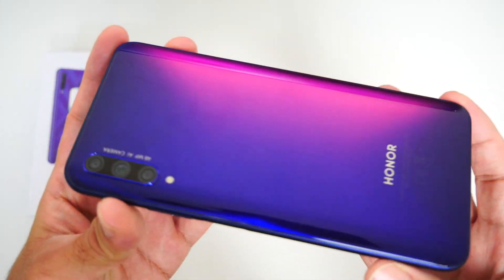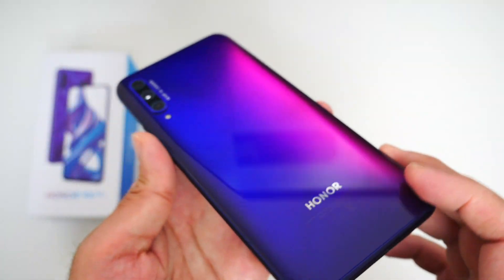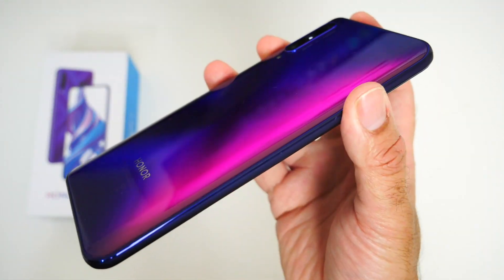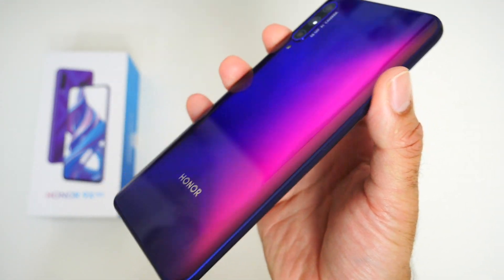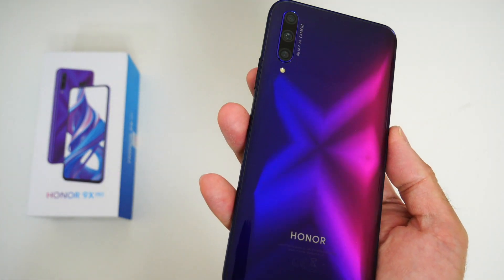In the hands it feels very premium, with a thickness of 8.8mm and weighing around 206 grams. It doesn't feel plasticky and light — this actually has some weight to it with a glass finish. So a very nice premium design.